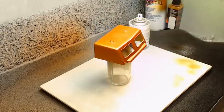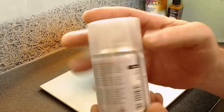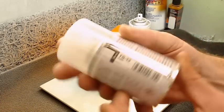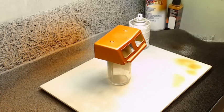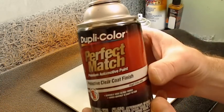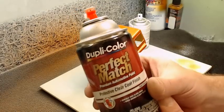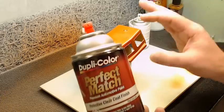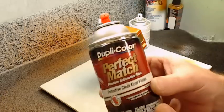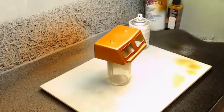You can use the Testers One Coat Clear, you can also use the Tamiya TS13, which is another clear coat I use a lot. You can also use the Dupa Color Perfect Match in a small can, but you have to be careful — I've found that a lot of times this will craze the plastic even through everything we've put on this piece, so you have to be very careful with it, but it is an option.